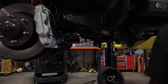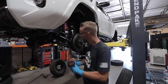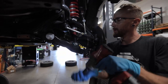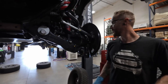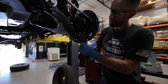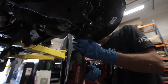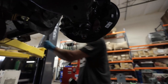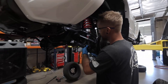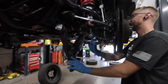Now the next step, we're going to take our 19mm and use my impact gun to loosen the shock bolt on the lower part of the shock and remove the nut and washer. Now we're going to go underneath and remove the spindle adapter bolt. Once you have done that, you can take the lower shock bolt and push it out and drop your lower arm out of the way.